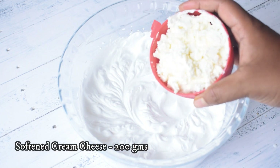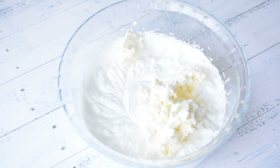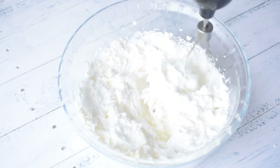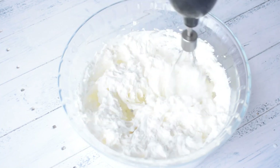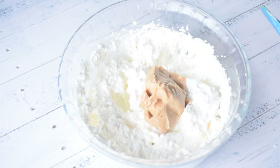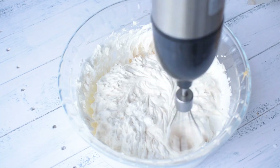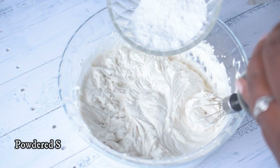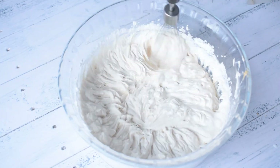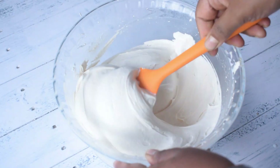When it is whipped well, I will add soft cream cheese and mix it with the whipping cream. After that, I will add a little powdered sugar — this is optional; if you prefer less sweet, you can skip it. Beat all the ingredients properly so that it becomes a homogeneous mixture. And our cheesecake filling is ready.